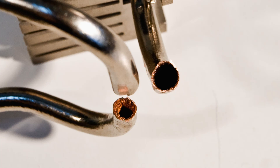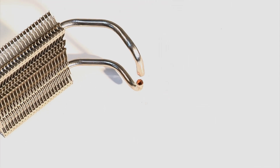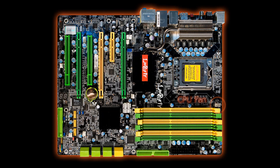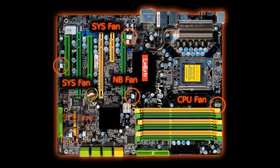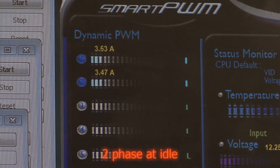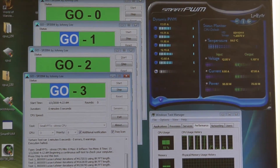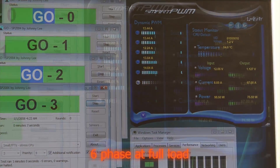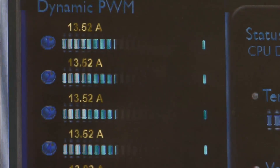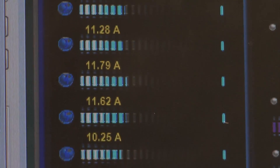This allows the heat pipe to be oriented in any position and still work effectively. There are six fan connector headers available throughout the motherboard, and each can be monitored directly through software in the BIOS. The digital PWM can be monitored and controlled via a GUI called Smart PWM in Windows. The motherboard automatically senses workload and activates two phases for idle load and six phases under full load.